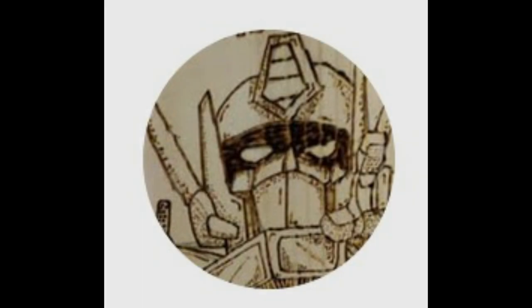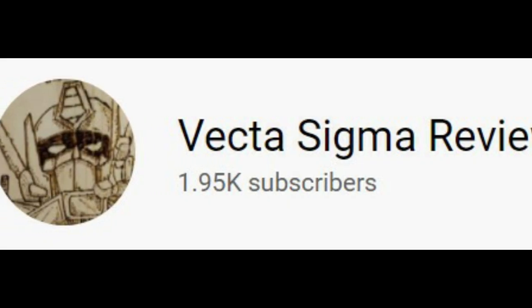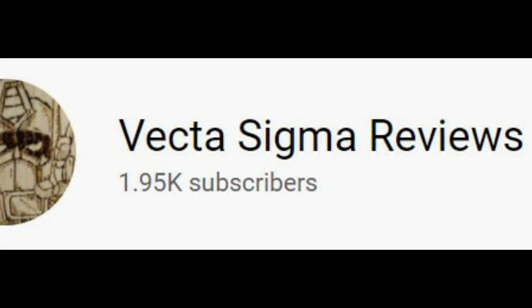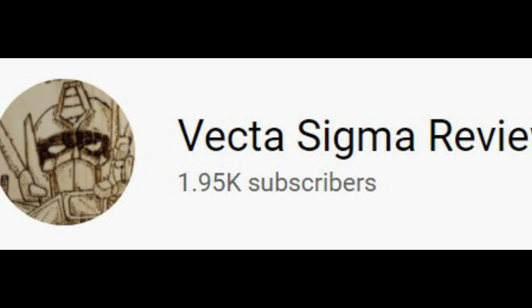Welcome back to my channel where we talk about all things Transformers and Transformers action figure related. I'm coming back at you with stuff and things I've found from the four corners of the internet. I do this every single Tuesday and Saturday, so if you like the sound of that, why not think about giving me a like, a share, and a subscribe because it really does help me out.